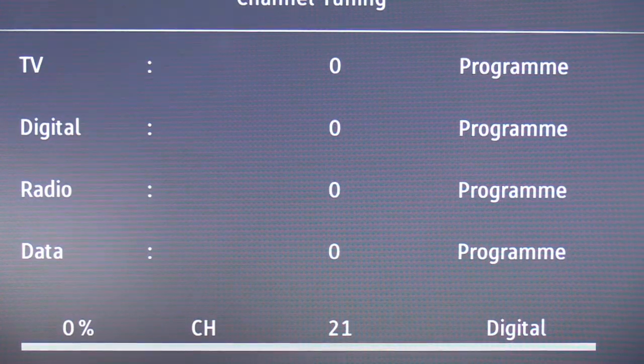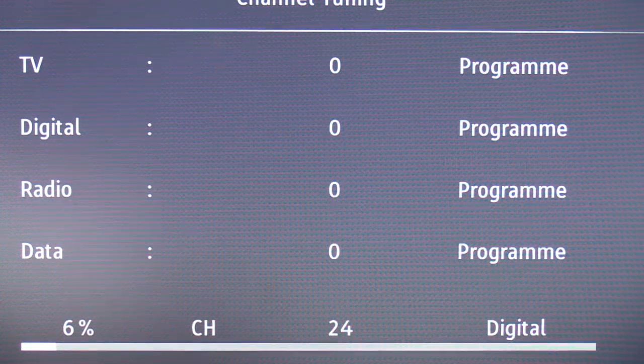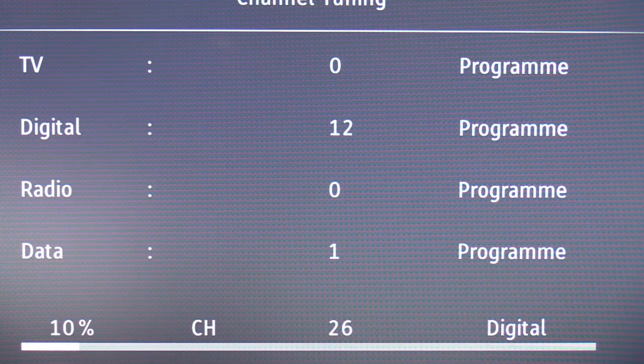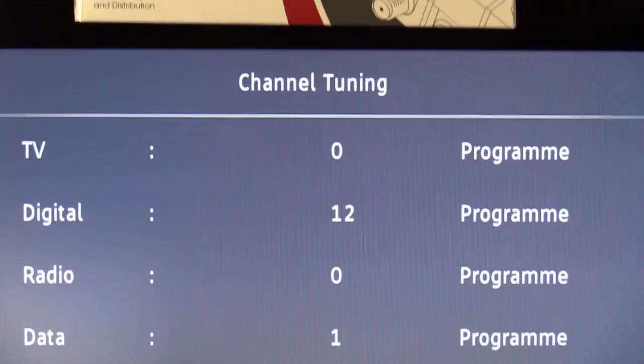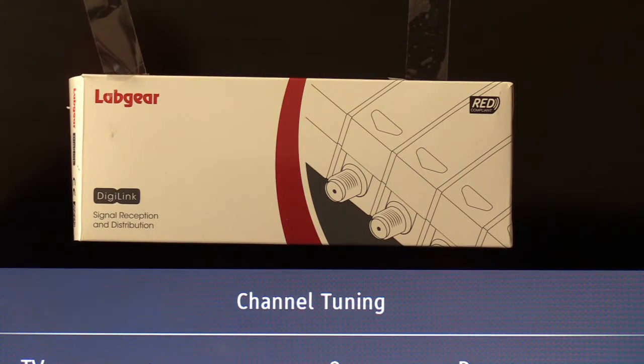Good morning. If, like us, you have a poor TV signal, may I suggest you get one of these — it's a Labgear amplifier and distribution unit. I'll show you the actual unit shortly.